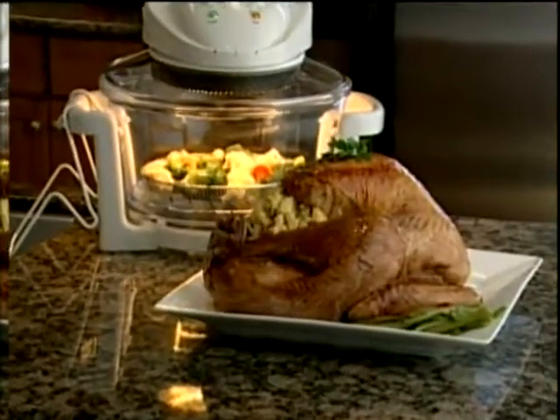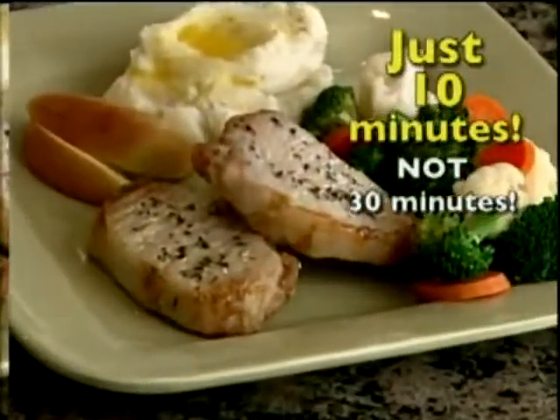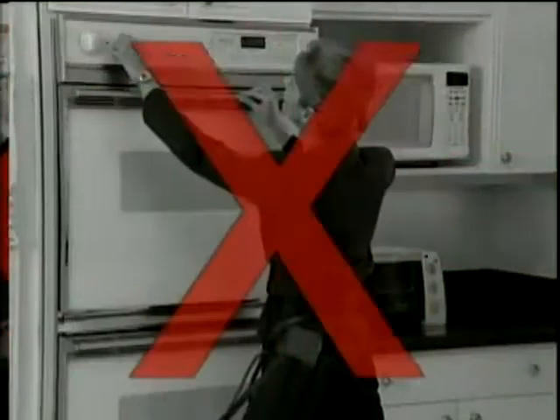Imagine mouth-watering turkey in 20 minutes, not an hour and a half. Barbecue chops in 10 minutes, not 30. That's right — no defrosting, no preheating.